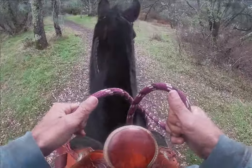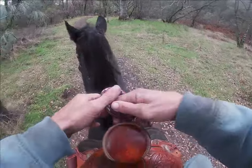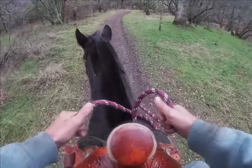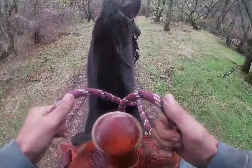Before you get started on any exercises, you always want to make sure your horses are not in pain. If you think your horses are in pain or in discomfort, you're going to want to have a vet or a chiropractor come out and treat them so they're not in pain. Then you can start going through these lessons.